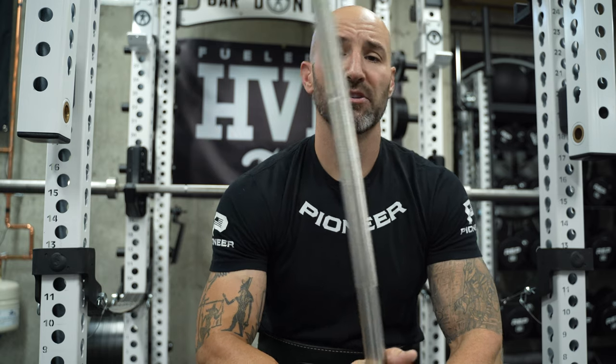Hey guys, back in the basement again today to talk about this sample shaft I have in my hands. Why do I have a sample barbell shaft in my hands, you might be asking? Well, if you missed my video from a couple of weeks ago, I mentioned I was consulting with a company on a powerlifting bar.